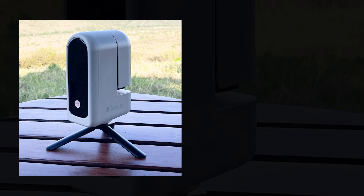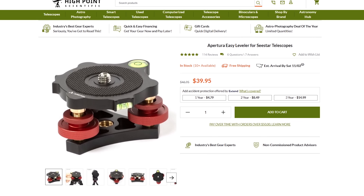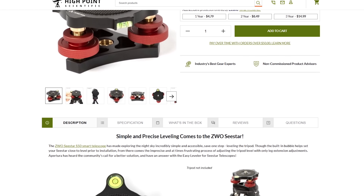The S30 comes in at just over 3.6 pounds with the same internal lithium rechargeable battery, and it does come with a tripod included, though one that is significantly smaller than the one included with the S50. If you want to replace it with a larger, more sturdy tripod, you can, because the Seastar S30 has 3/8 inch threads on the bottom. This is also a great opportunity to utilize an aperture leveler, as the S30 tripod doesn't appear to be adjustable for uneven ground.